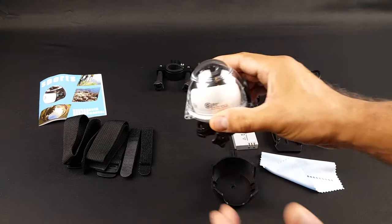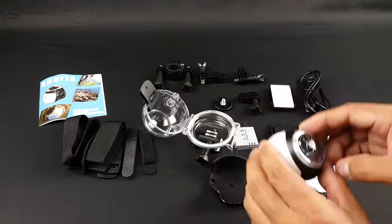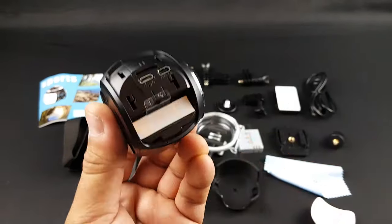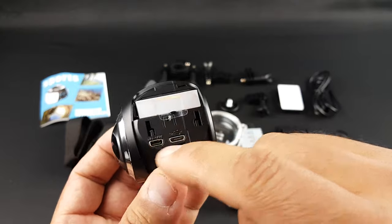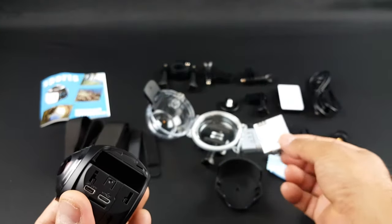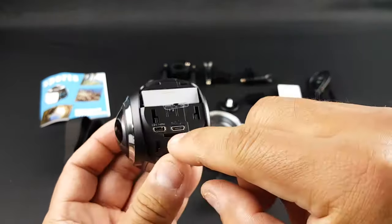Let me go ahead and check it out with the waterproof case. You have here the micro USB, you have the HD out here, you have already one battery in here — so you get two batteries. The SD card goes here.